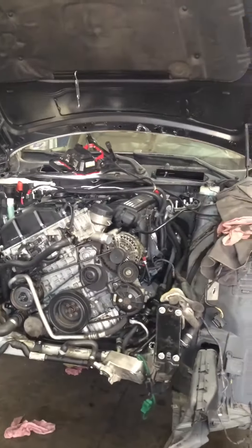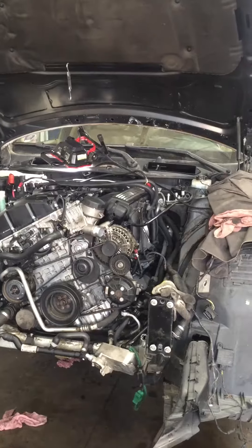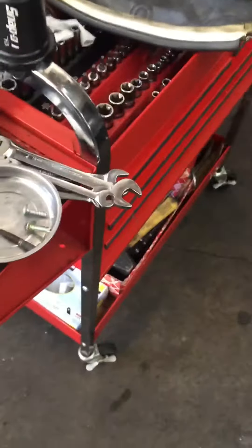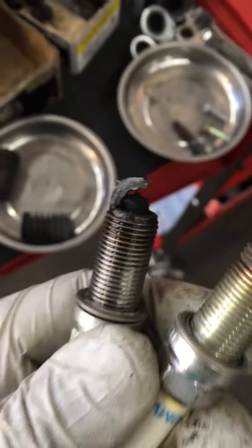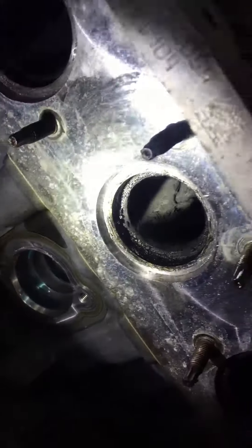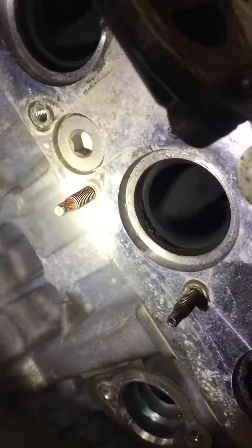Today we have a 2008 BMW 328i 3-liter 6-cylinder. Cylinder number two has a lot of oil consumption. The first thing you can check is the spark plug — you can see all the soot on the spark plug for that cylinder. The other cylinders are good, but this one is bad. You can also check the exhaust: cylinder two has soot, but the others are clean.